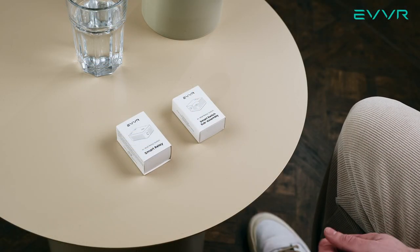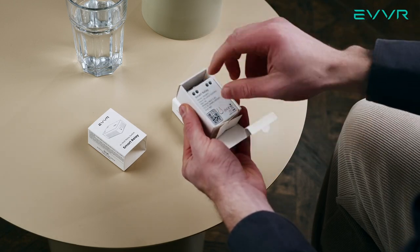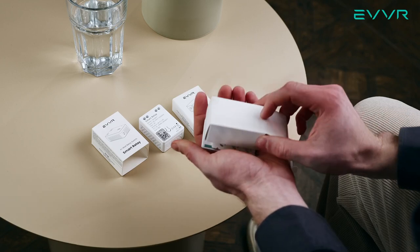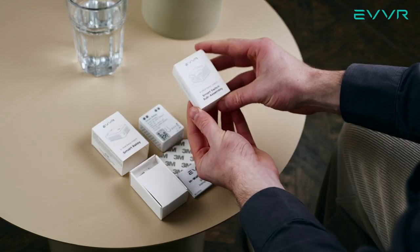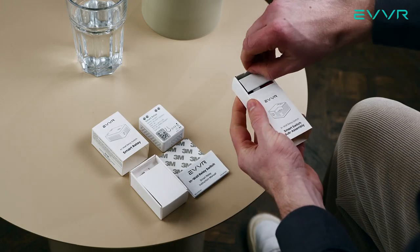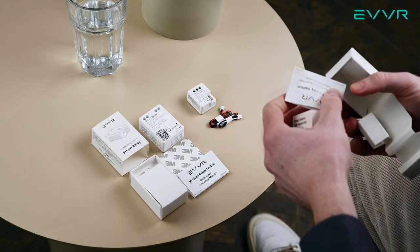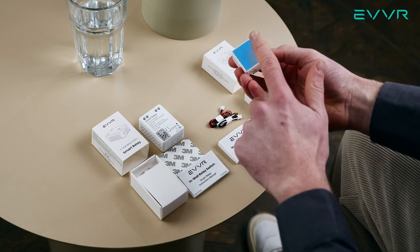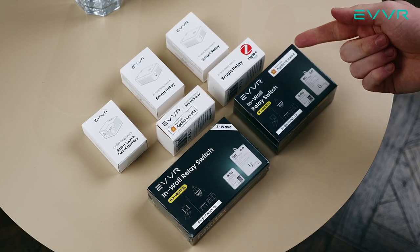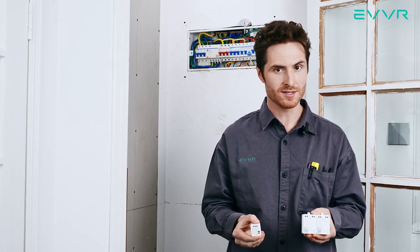Now let's take a look inside these boxes. We'll start with the smart relay. When we open this box, we will first find a small mounting screw, followed by the smart relay itself. At the bottom, we'll find an instruction manual as well as a double-sided foam pad. For the smart switch sub-assembly, when we open this up, we will find two panel connector wires, followed by the smart switch sub-assembly itself, and at the bottom the instruction manual. The smart switch sub-assembly already has a foam pad installed on the back. EVER offers different HomeKit, ZigBee, and Z-Wave versions of the in-wall relay switch system. Here we need one smart switch sub-assembly and two smart relays, and for this demonstration we will be using the HomeKit version.